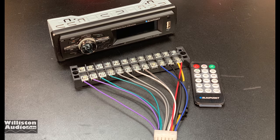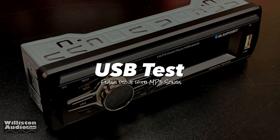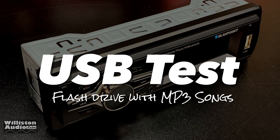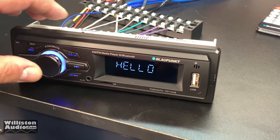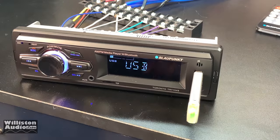I've got it all wired up here. If you want one of these terminal strips, check out the video description and I'll leave a link. First off we're going to test USB and see how it works. Notice how quickly the MP3s start to play when I plug in the USB thumb drive — it's amazing.